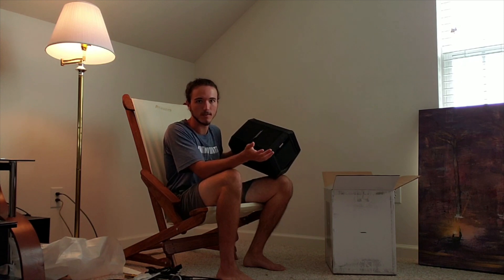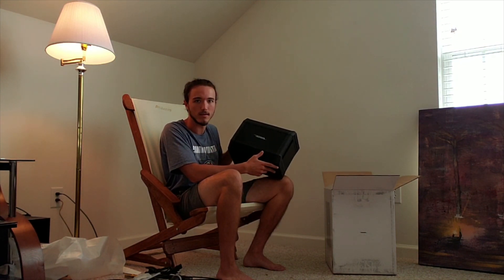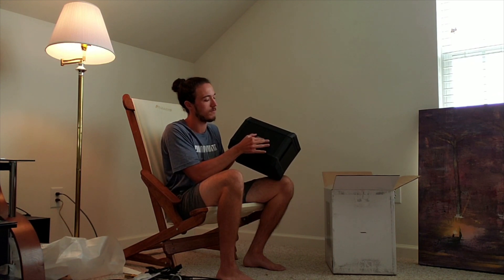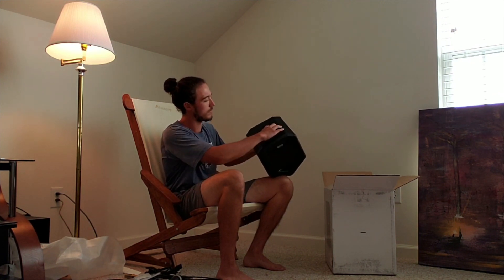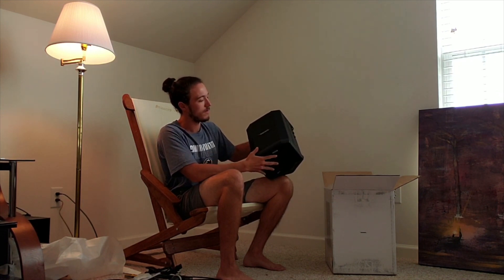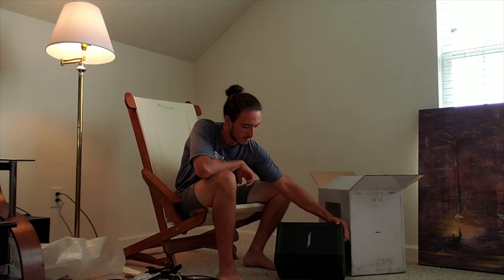This is a feature everybody's been showing off — supposedly the logo rotates depending on which position you want to use the speaker in. Now the logo is upside down — there you go. You can put it upright, tilt it back, and also put it on its side as a monitor.